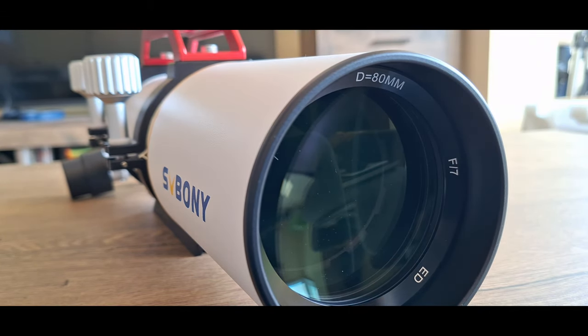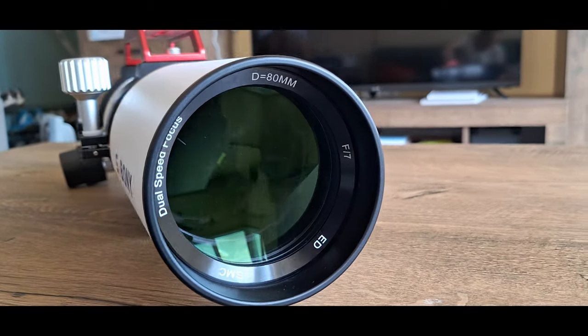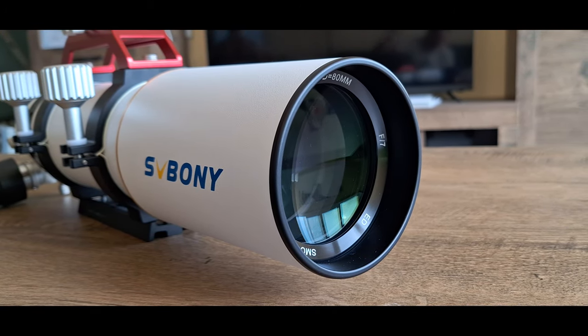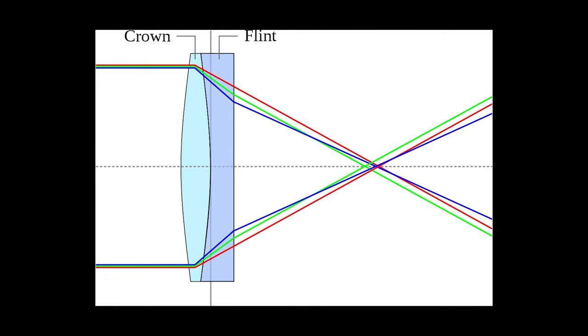It has 1.5 arc-second resolution and light-gathering capacity 130 times more than the human eye. An apochromatic refractor, often referred to as an APO refractor or APO telescope, is a type of optical instrument used in astronomy and photography.